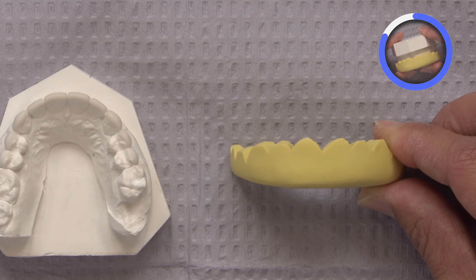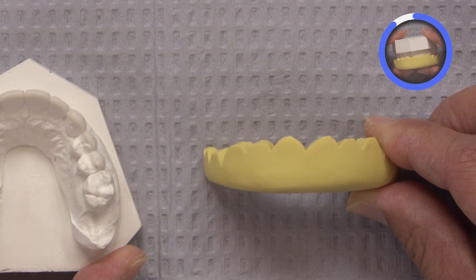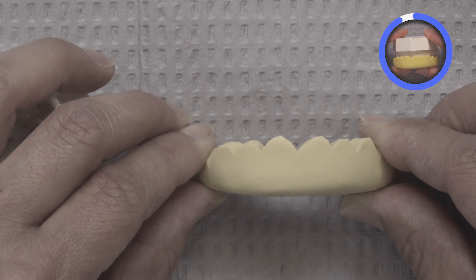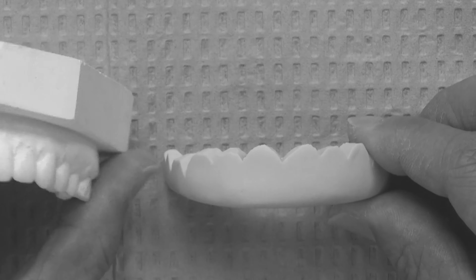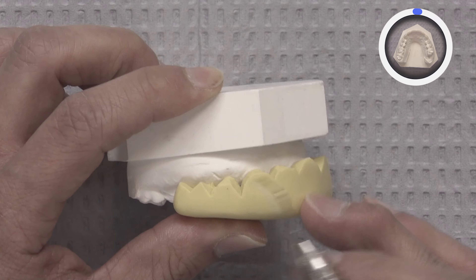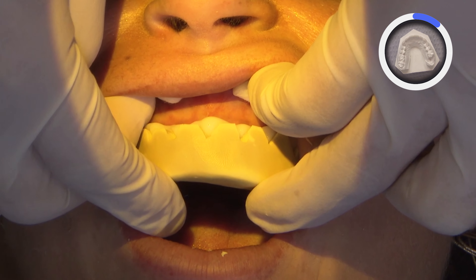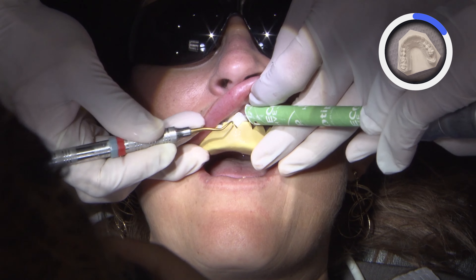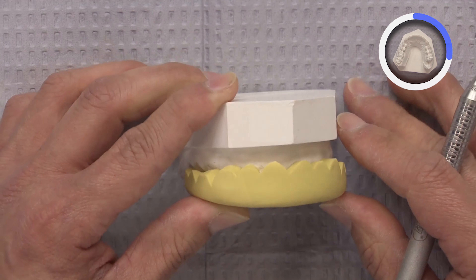There are several things we want to look into, including getting their family's and friends' approval. Usually, this is a great way to have the patient get comfortable with the planned treatment. Whenever we seat the bisacro, the excess material that flows out along the facial — once the entire matrix has set — is really easy to remove once it's scalloped. That's just my preference.